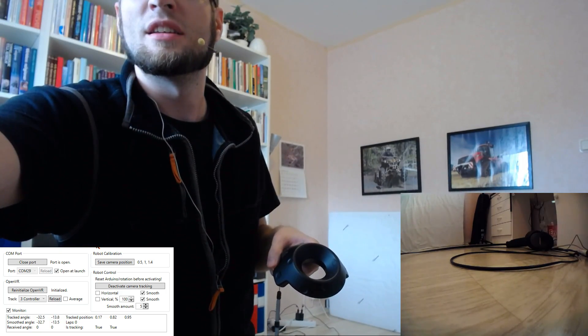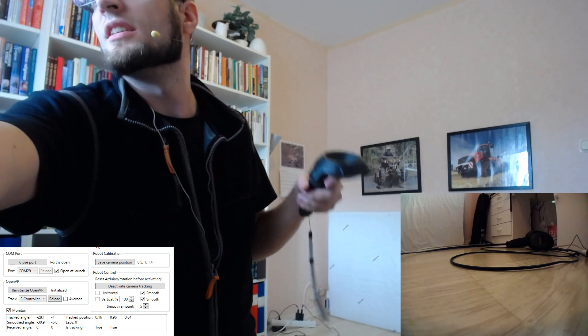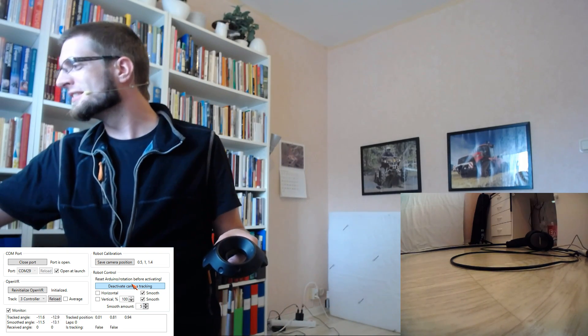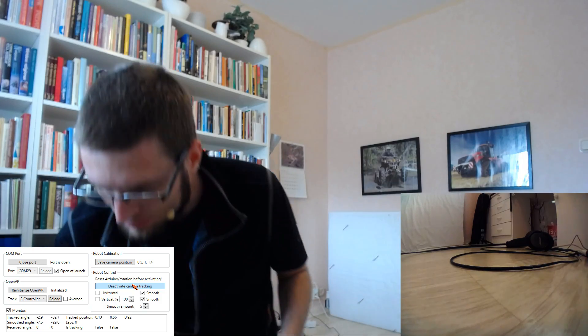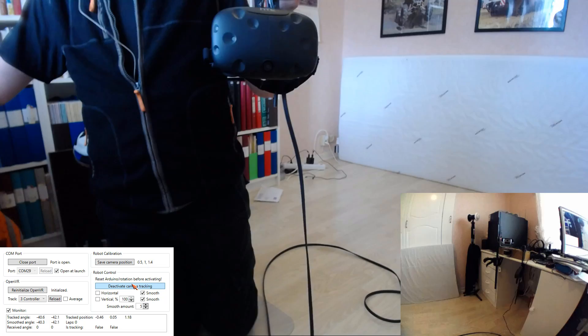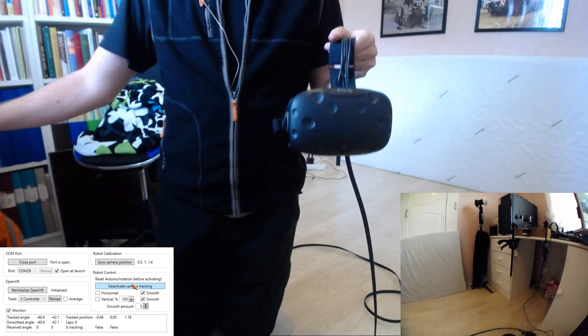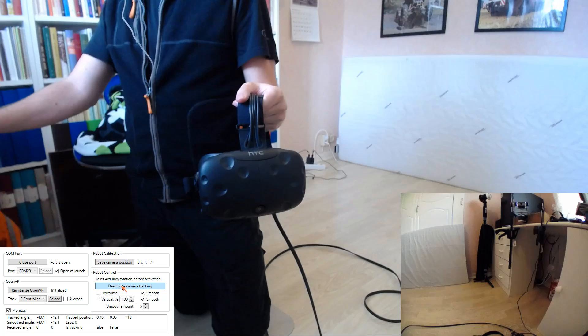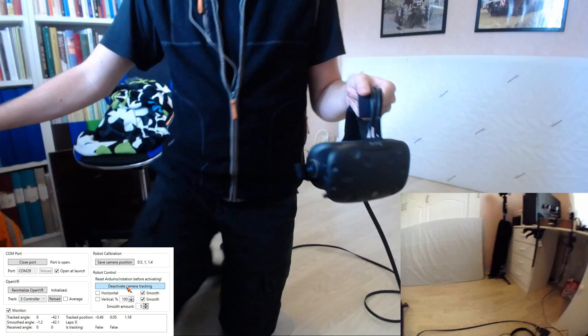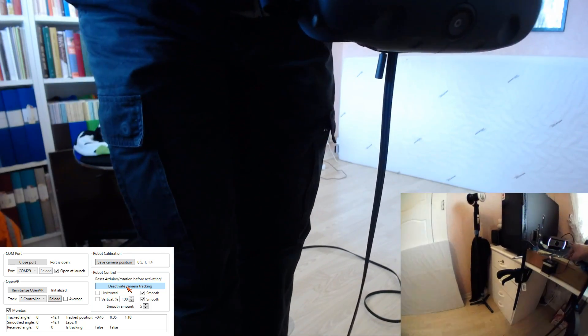Let's reset — let's reset the entire Arduino. I have to kill both of these. This is my camera — let's turn that on and that on. It should be zeroed in now, so I can activate the camera tracking and... nothing happens. It's still showing an LED — this is probably bad.